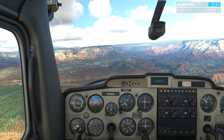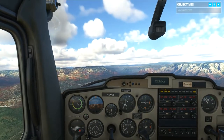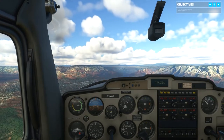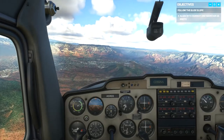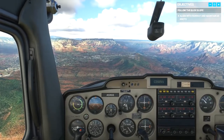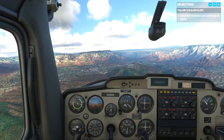We've got clearance for a straight-in approach, so we don't have to complete the standard traffic pattern. And I've already set us up in landing configuration, at 65 knots with 10 degrees of flaps and idle power. We're on the glide slope now. Maintain speed around 65 knots, change your pitch if you need to, and keep your aim point on the runway number.